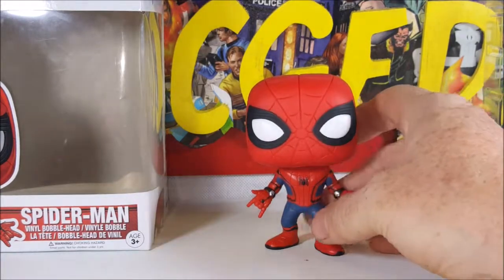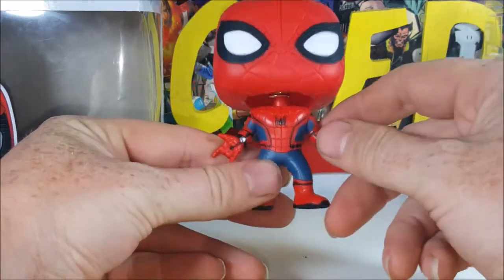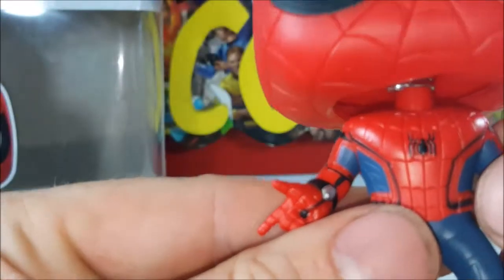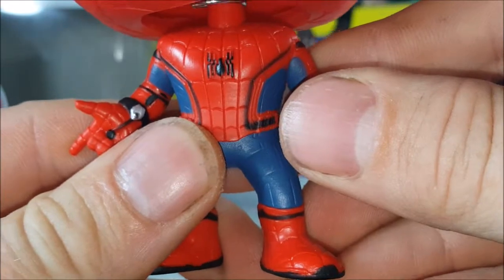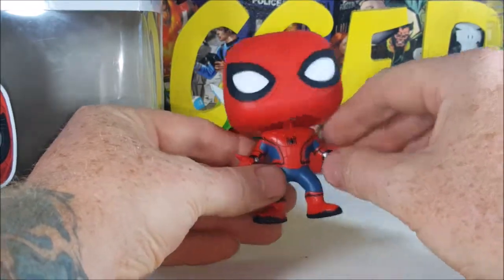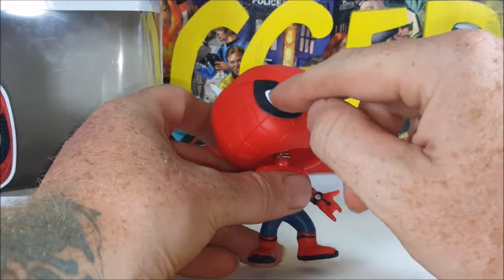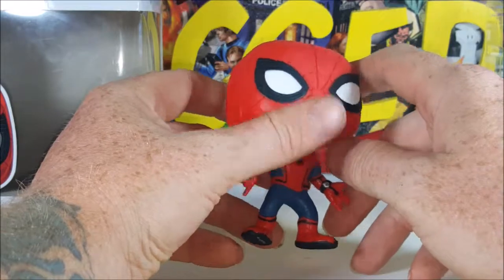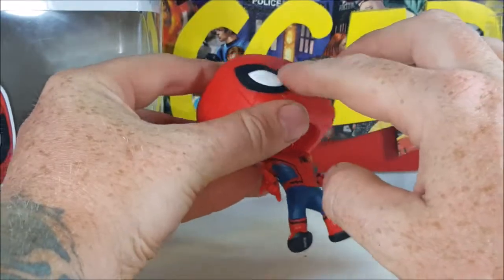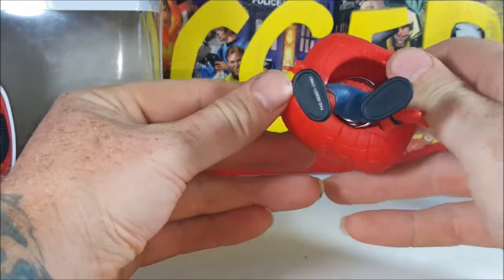Here he is, guys — Spider-Man in a Stark-made costume. He's got the nice little web shooters, the nice design. It looks like they tried to stay as true as possible to the movie Spider-Man symbol — the legs aren't attached to the spider. They got the nice little detail in the lenses, very nice, and the eyes — it does feel like they're raised up a bit. The webs are sculpted in actually.